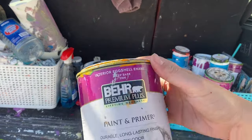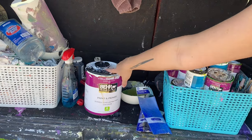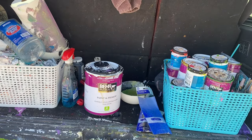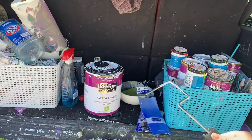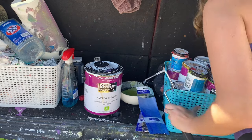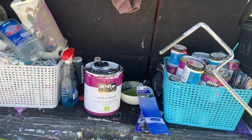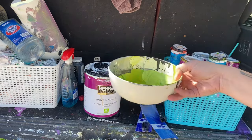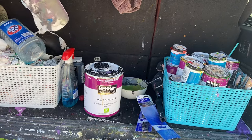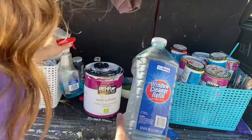I buy a lot of quarts of colors, except for my white — I do buy a gallon of white and I just refill the quart as I need it. Another thing I also use is a foam roller, a four-inch one. You can get these at Home Depot in any paint section — if it's a foam brush roller, that's what you need. I also carry around bowls or containers in case I need to mix a color, and I always carry paper towels.